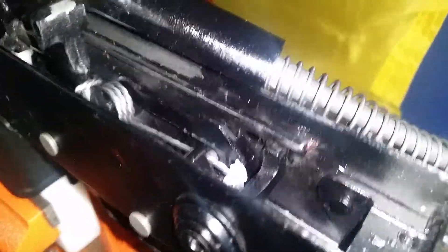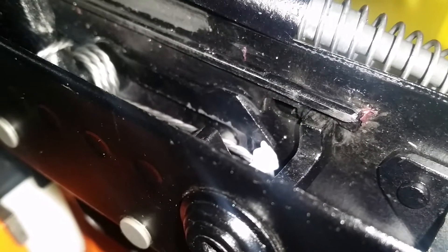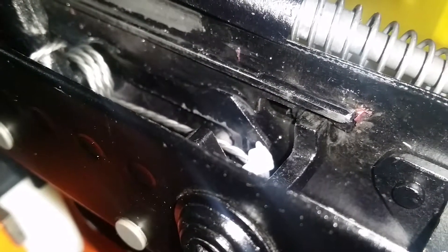I looked in further and I saw all this wear right here — it's basically the hammer spring wearing on this bolt catch link, I guess you could call it. That's where the grit was coming from. One simple fix could be to grease it up, maybe polish it. But I was thinking about dremeling all this wear off, and that might just move the wear marks back more where the hammer spring and the back would just be contacting there.